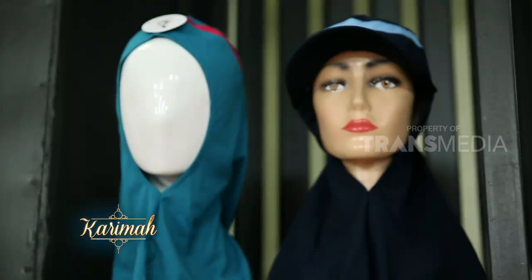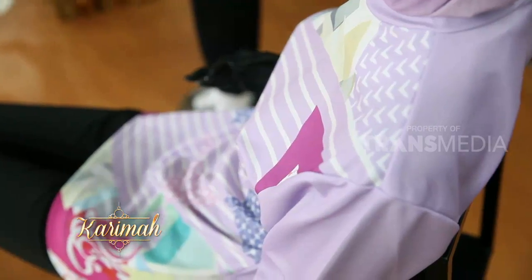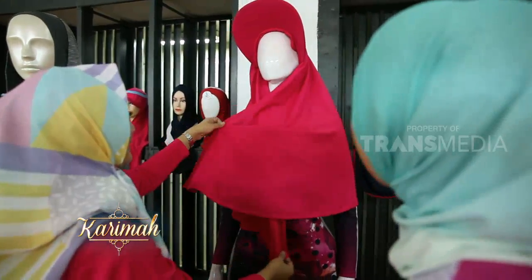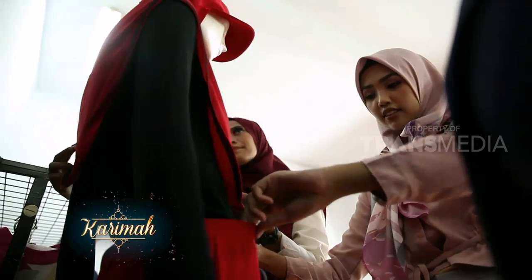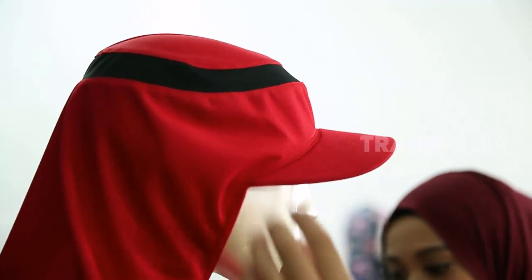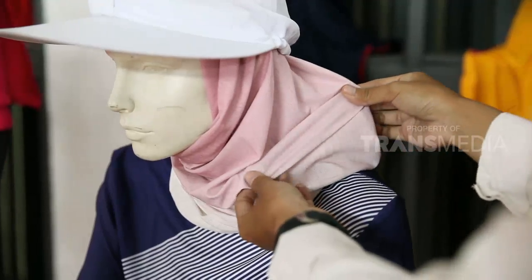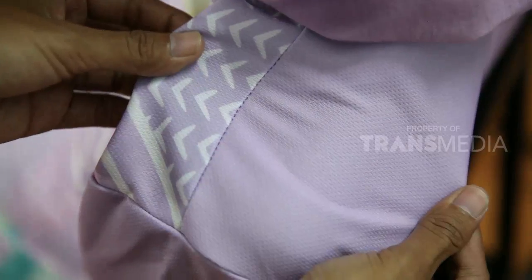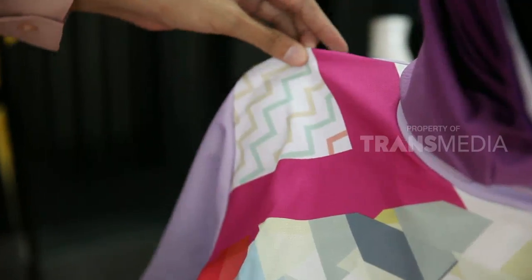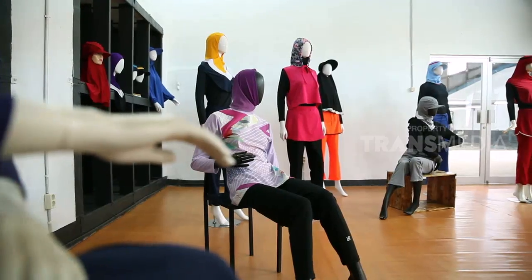Untuk menunjang saat berolahraga, sahabat karimah butuh hijab dan baju yang nyaman. Selain itu, bajunya juga harus menutup aurat dan bahannya tidak tipis menerawang, sehingga tetap tidak menyalahi ajaran agama. Akan lebih bagus lagi kalau modelnya pun trendy dan kekinian, seperti hijab dan baju olahraga buatan Kota Kembang, Bandung, Jawa Barat ini. Ada puluhan model hijab dan baju olahraga dengan paduan warna yang sangat menarik.